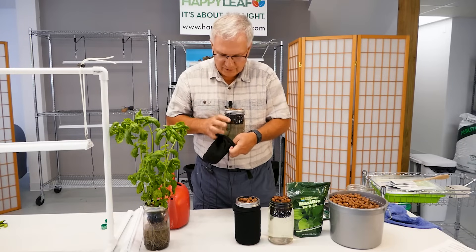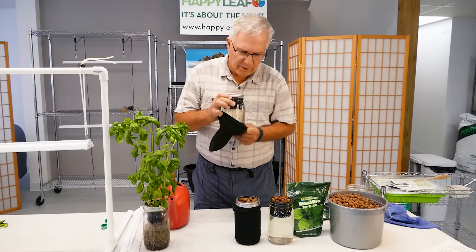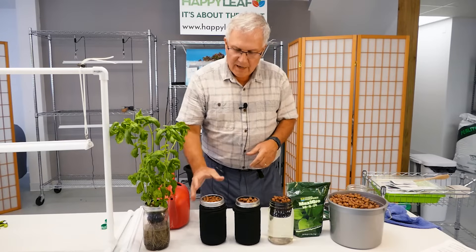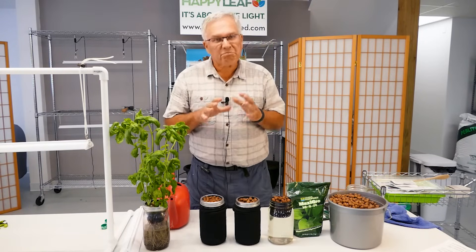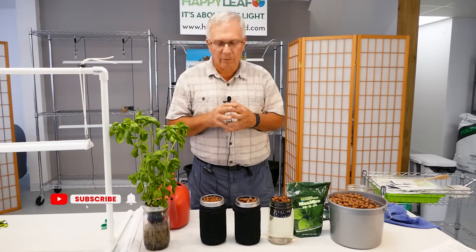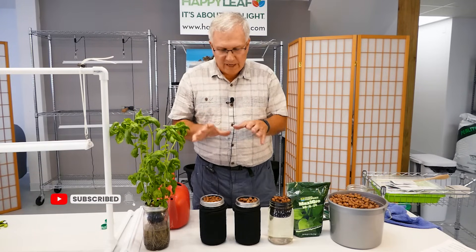With the tube socks on, you're ready to put the jars under the light for 16 to 18 hours a day. For the first 3 to 4 weeks, depending on the type of plants, you don't actually have to add any water.